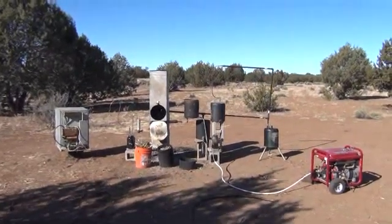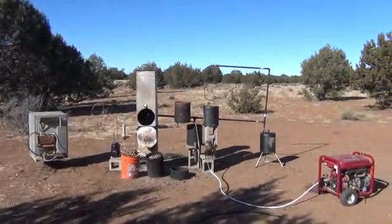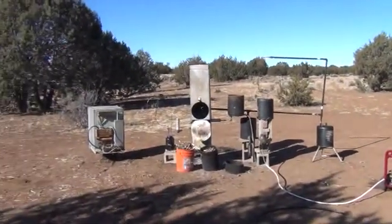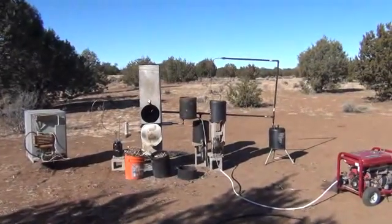Hi folks, Mr. Tessalonian back here again. Today I'm going to fire up the biocrude producing wood stove, run the generator, produce gasoline. We're going to power up that propane powered refrigerator there on the left also at the same time.